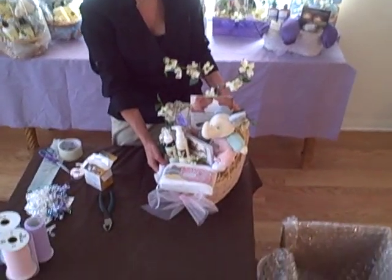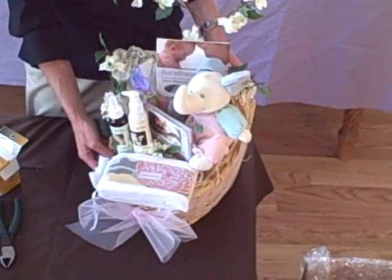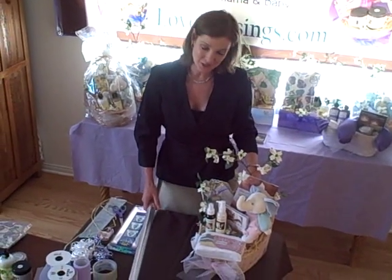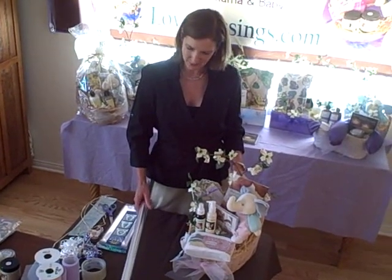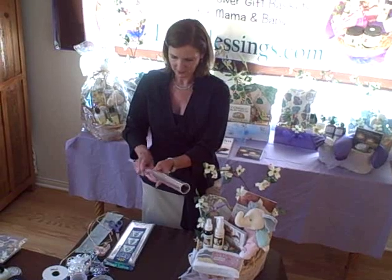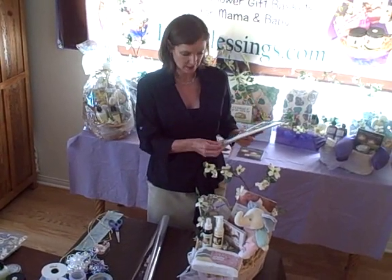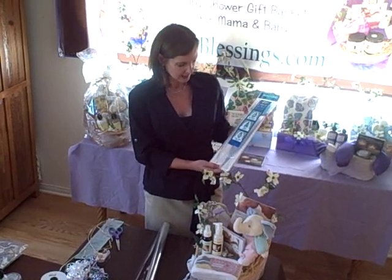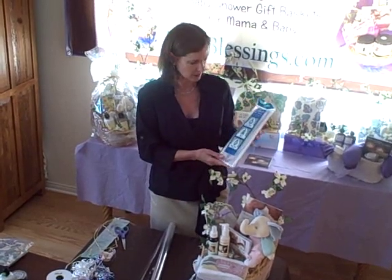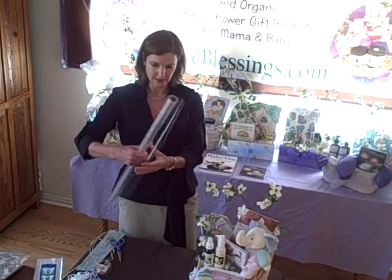Isn't that a beautiful baby shower gift basket? Your new friend will love this, and everyone at the baby shower will ooh and aah. Now the final thing you'll need to do is wrap the basket to make it gift ready. You can use either a roll of cellophane or one of these cellophane bags — you can get both at the craft store. A cellophane bag is a little easier for beginners, but you have to make sure you have the right size. For this gift basket, let's try the roll of cellophane.